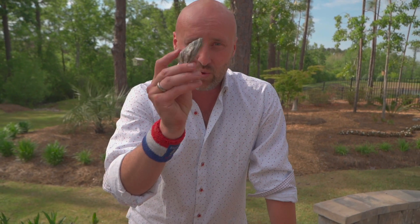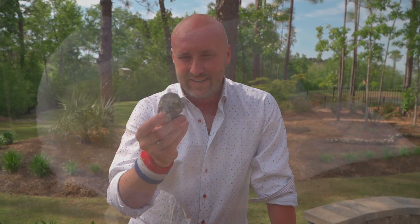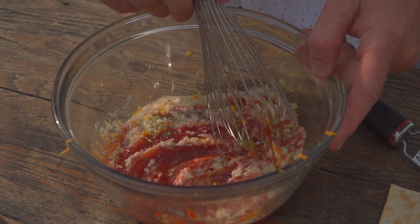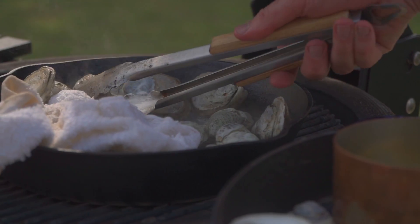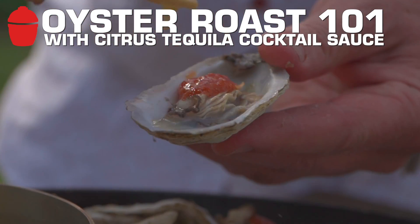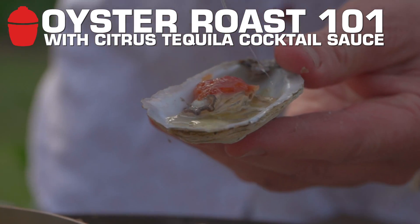Get these gorgeous local North Carolina oysters. Usually I like Stump Sound or Topsail. I love the brininess. These come from the Outer Banks. We're at about 600 or 700 degrees. Cast iron is in. Let me show you how it's done. Let's get them.